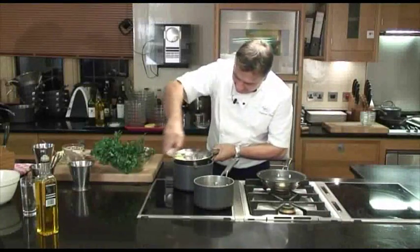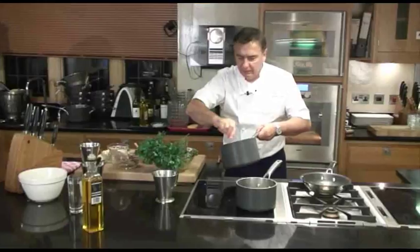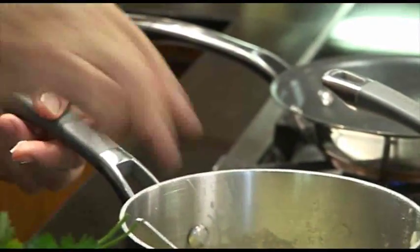Voilà, très bien. And then a little bit of butter — just a little bit of butter, just 10 grams for two people.